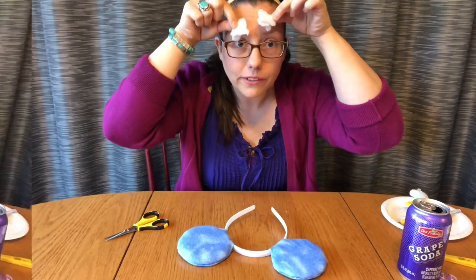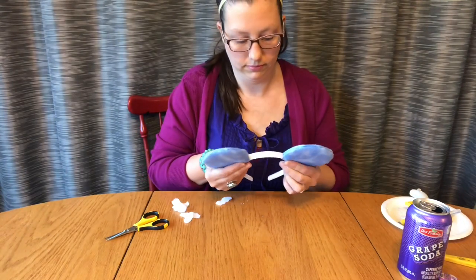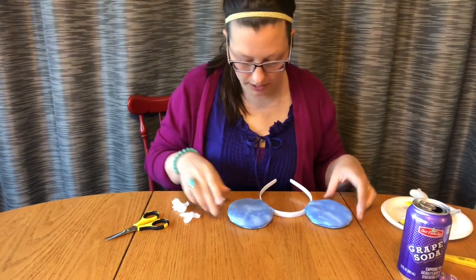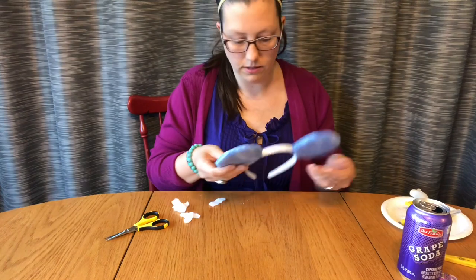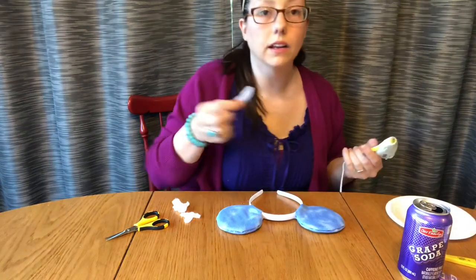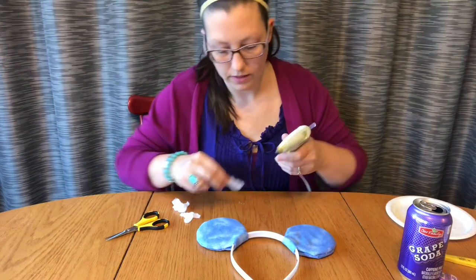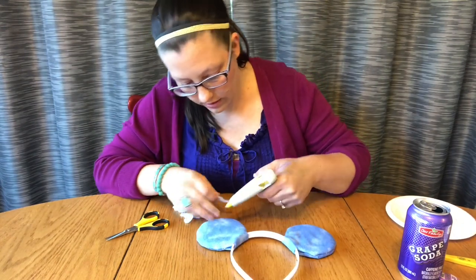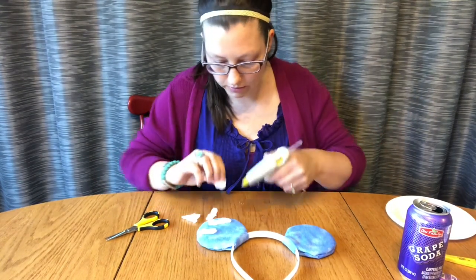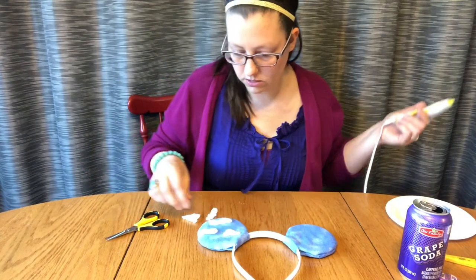Get your head out of the clouds! Find the side of the ears that you like best — I think it's gonna be this side. You're gonna glue your little clouds onto your ears. Put just a little bit of glue — don't get crazy with it or you'll see it through the cloud — and just be random with it, because clouds are random. Don't be too picky as to where your clouds are going.